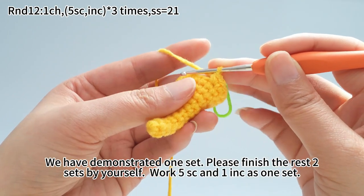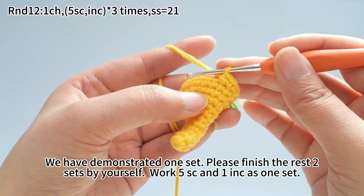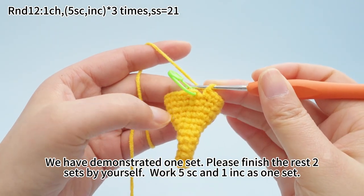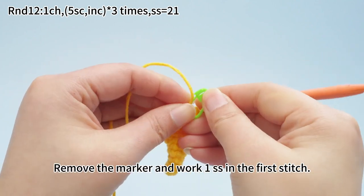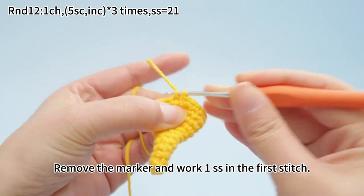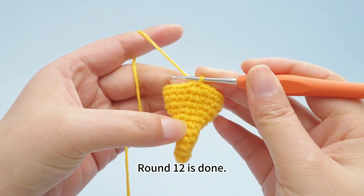We have demonstrated one set here. Please finish the rest of two sets by yourself. Work 5 single crochets and one increase as one set. Three sets are done. Remove the marker and work one slip stitch in the first stitch. Round 12 is done.